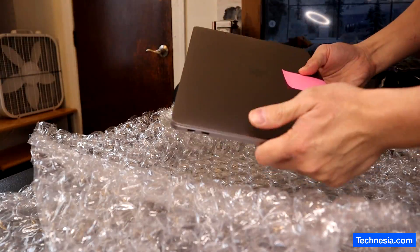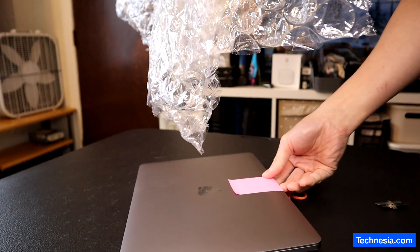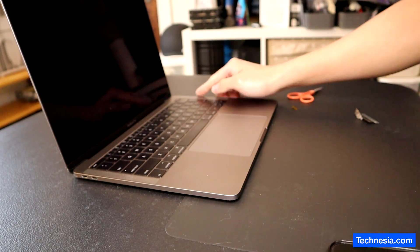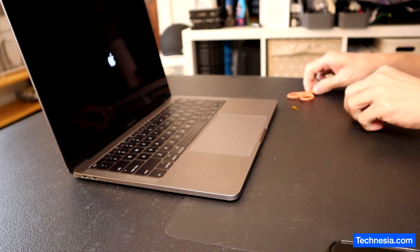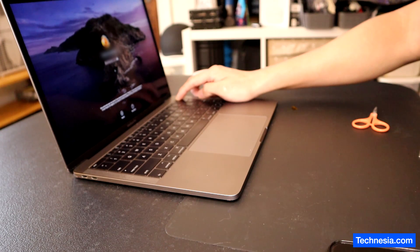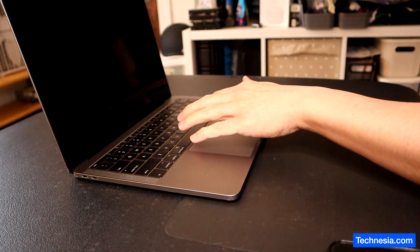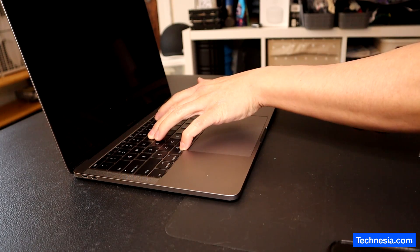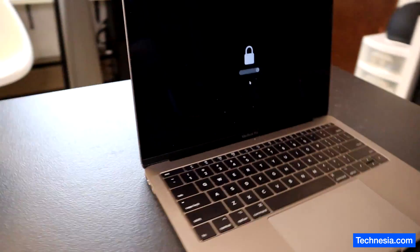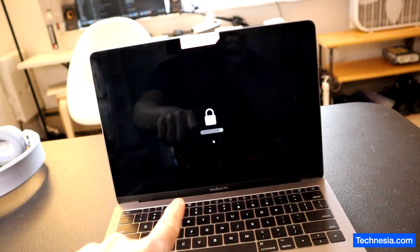Inside the package we got a MacBook. This MacBook is locked with an EFI passcode. Let's remove the EFI passcode on this MacBook.